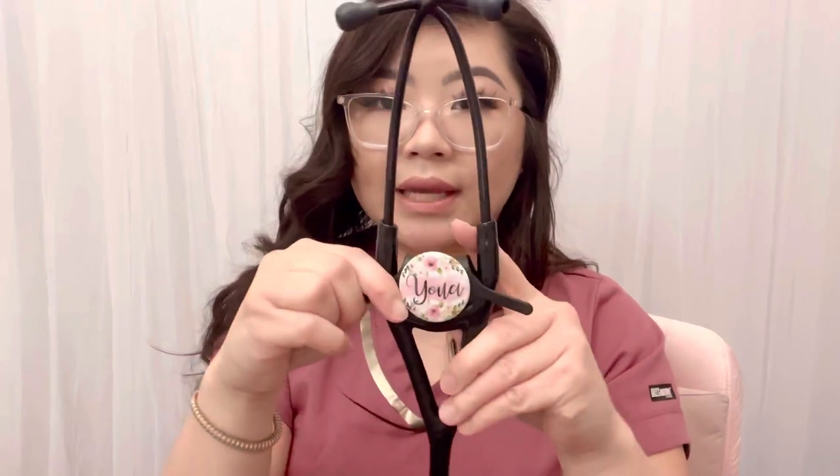Another thing I bought is a little name tag to put on my stethoscope, just to make sure it doesn't get lost. I ordered this from Etsy. On Etsy I'm able to customize my little name tag for my stethoscope. You can choose any design the sellers have, but this is the design I chose. I put my name 'Yua' — I didn't want to put RN or FNP student or anything, because I'm a nurse right now but if I get my nurse practitioner later on I can't change it from RN to NP. So I just put 'Yua' to keep it simple and short.